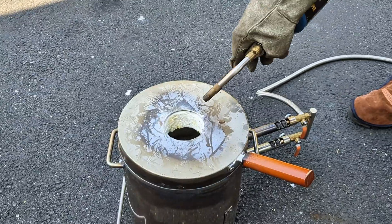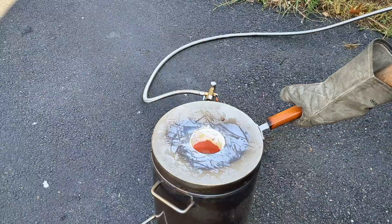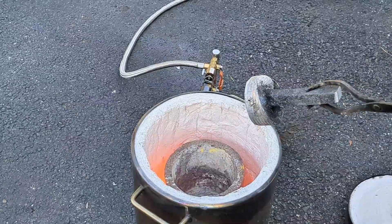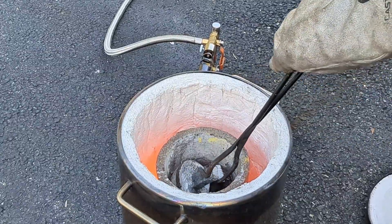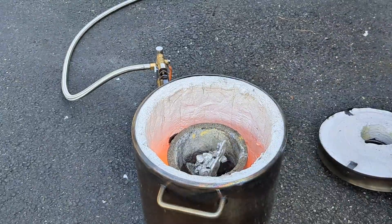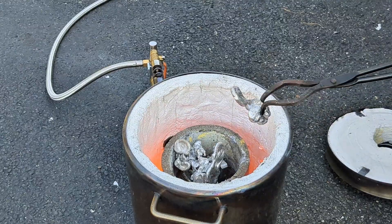Now it's time to melt some metal. I'm going to start off today's melt by melting down some scrap aluminum — mainly cutoffs from previous lost foam castings. If you're new to my channel, definitely head back to my other videos when you finish this one — I'm sure you'll find plenty of other videos that you'll enjoy. So let's get back to melting some metal.